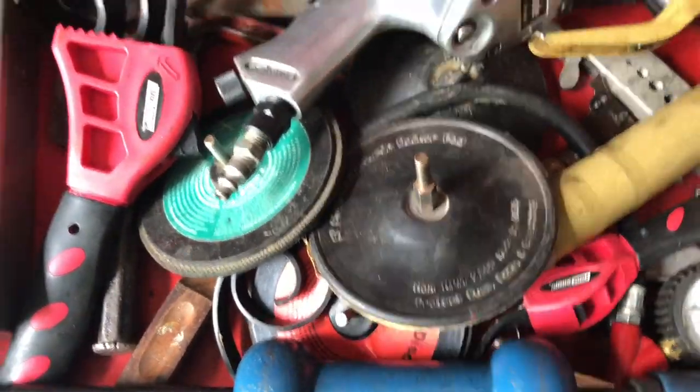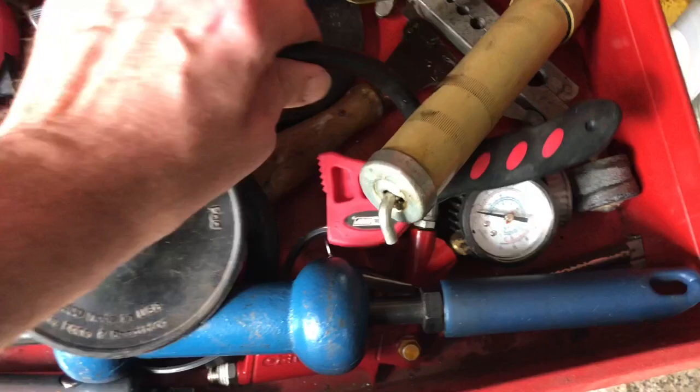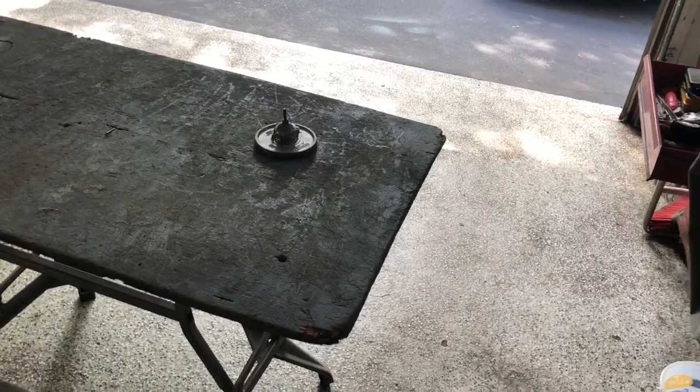Oh, that's a coil right there. I'm going to work a little on part two and part three of this video. I also have another video today on the Lawn Boy.